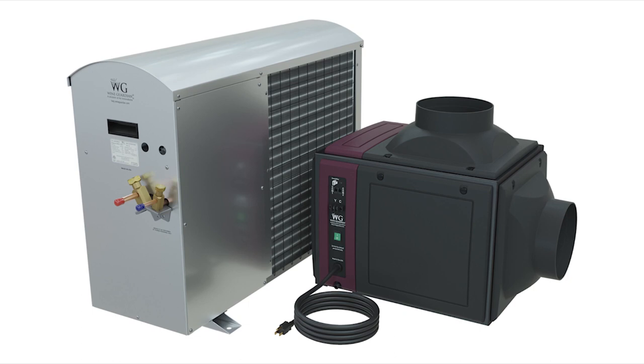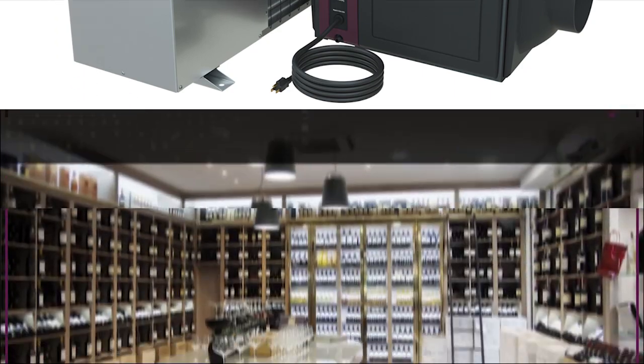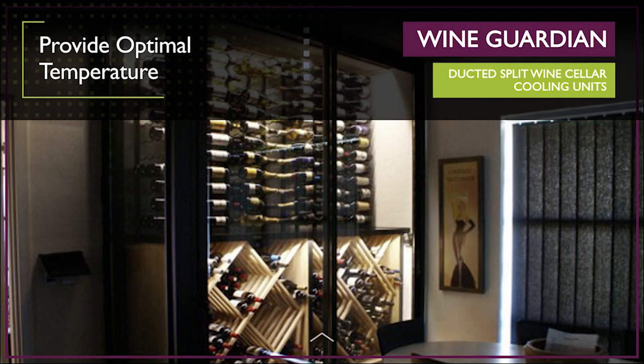Wine Guardian ducted split wine cellar cooling systems are the quietest, most versatile on the market. Split cooling systems provide optimal temperature and humidity control for both commercial and residential cellars and accommodate many different types of applications.